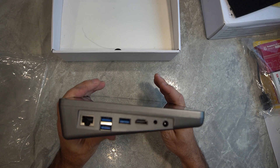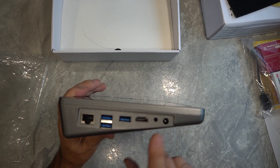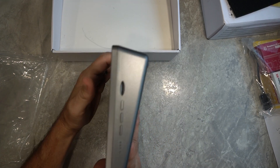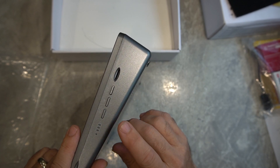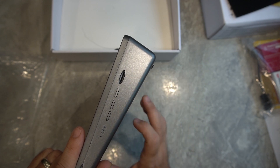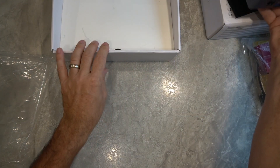We can see right there on this end we've got all of our ports available to us. And on the other side, it looks like brightness or maybe volume buttons, a power button, and then the micro SD slot. So that's the Raspad itself.